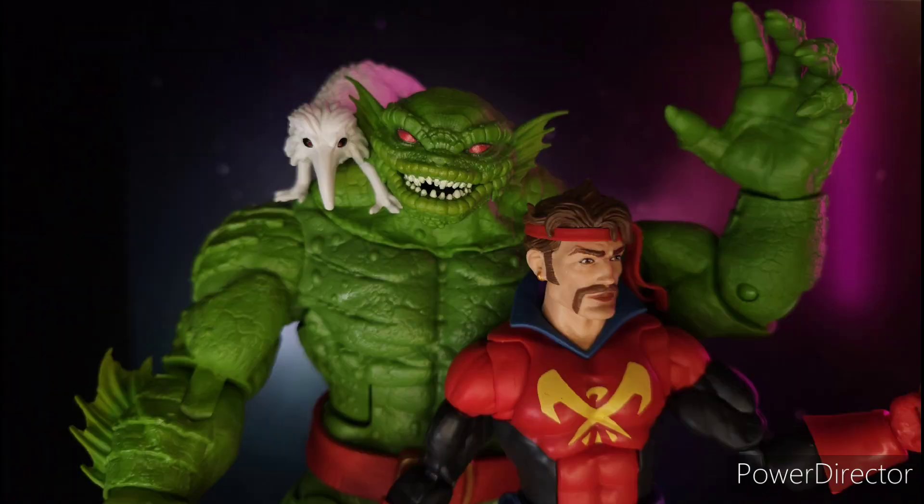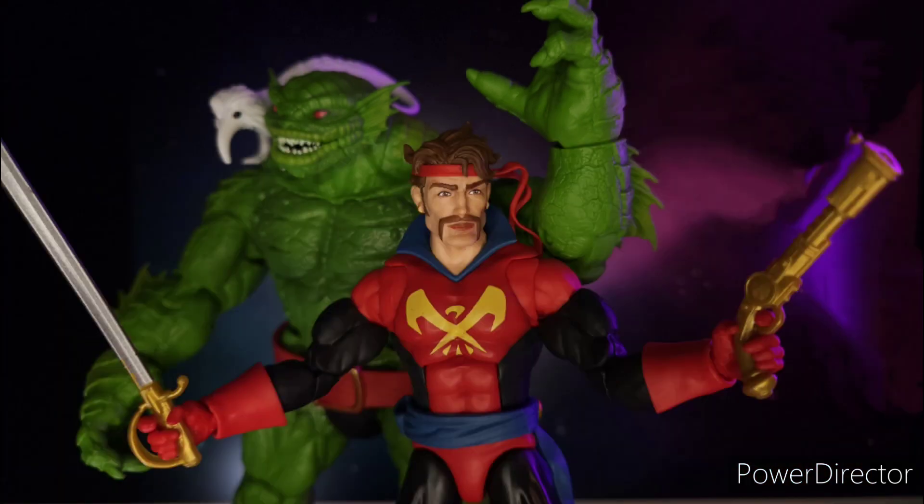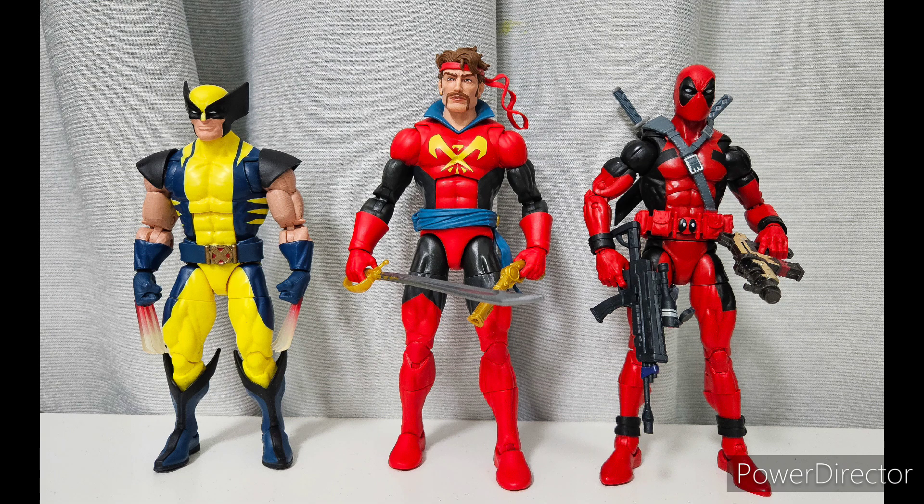Today, we are taking a look at two action figures. First, we have Corsair and the Build-A-Figure Chod. You need Corsair in order to complete the Build-A-Figure Chod along with six other figures. In this review, I will take a closer look at the action figures and do a size comparison.